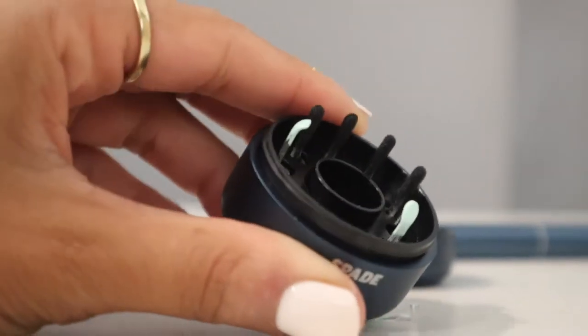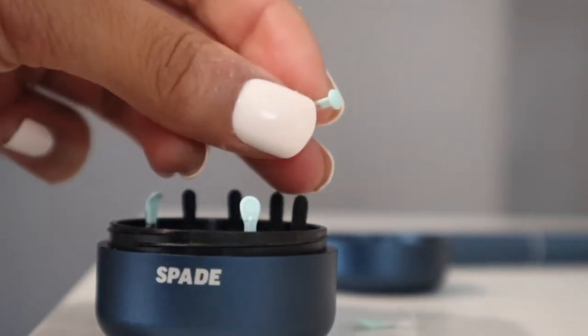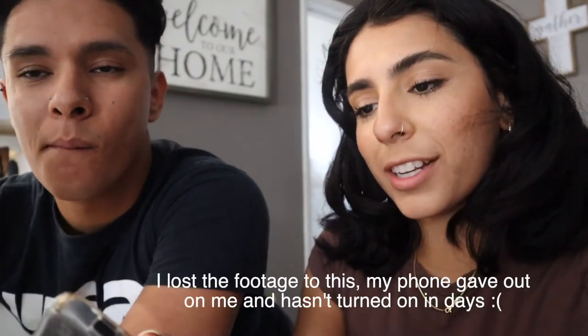It has a little camera on it so you can see inside your ear — it's so satisfying — and it has a light so it's crystal clear. It comes with attachments. To use it, you connect to Wi-Fi: the Spade app will pop up on the Wi-Fi list, and then you just connect it.